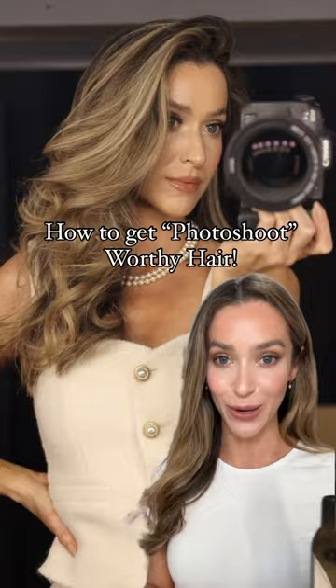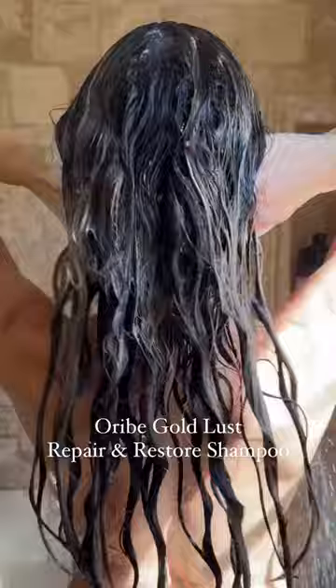First, I started with the Oribe Gold Lust Repair and Restore Shampoo. It's amazing for dry, damaged, and color-treated hair, filled with so many reparative ingredients.